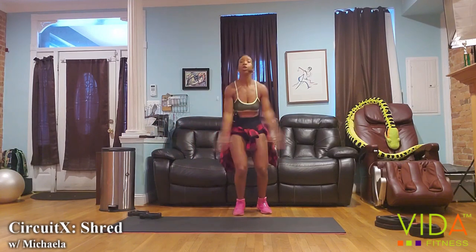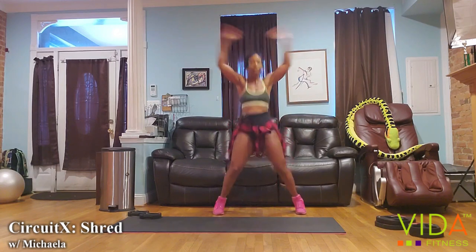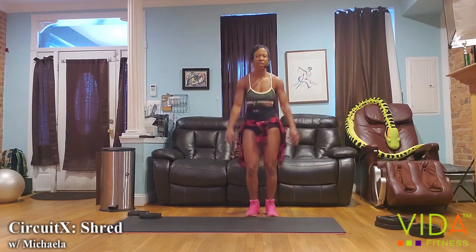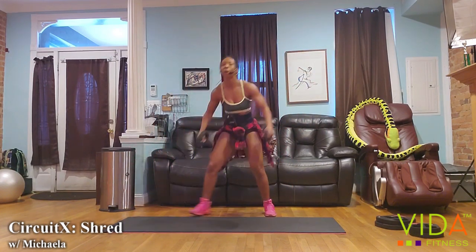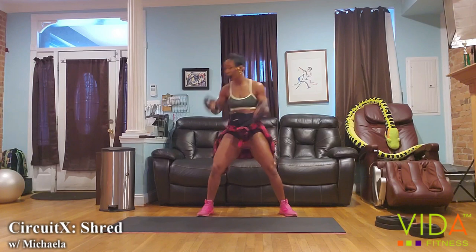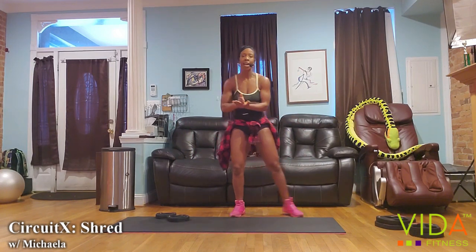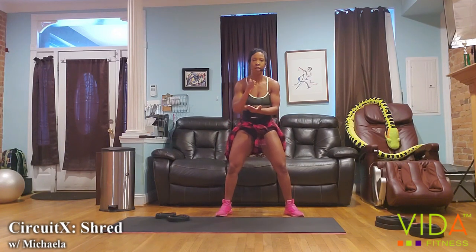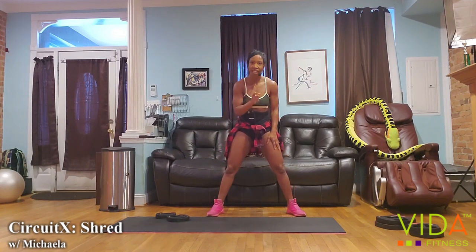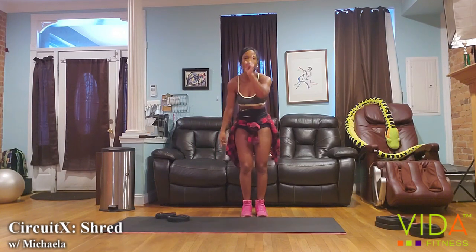Weights down. Don't lose time on that transition. We're approaching this last minute — in this last minute, it's all about power and speed. Put it all together: your form, good technique, core stability, and now give me a little extra. We have 45 seconds. The goal is to get two more sets of one exercise and one more set of the opposite.